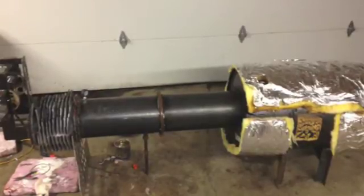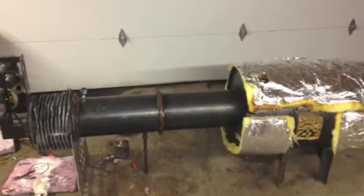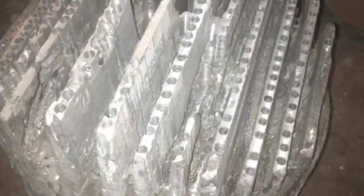First off, the displacer weighed in at 22 pounds. If you think about a 22-pound mass oscillating a 14-inch stroke at 240 cycles per minute, it's just not happening. So we had to lighten the displacer — drilling didn't help — so what we've done is moved away from the aluminum displacer.